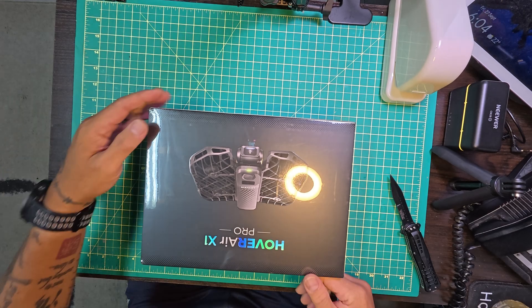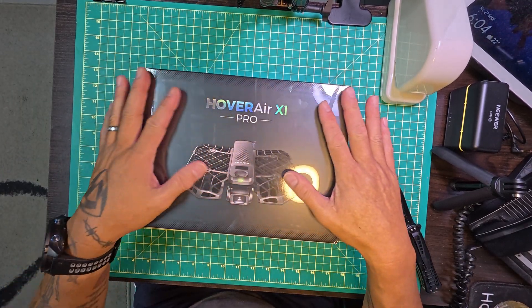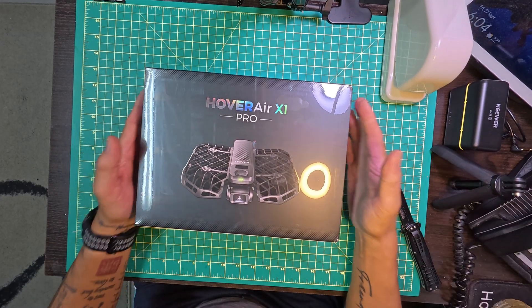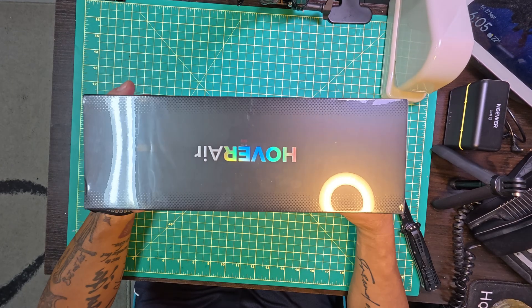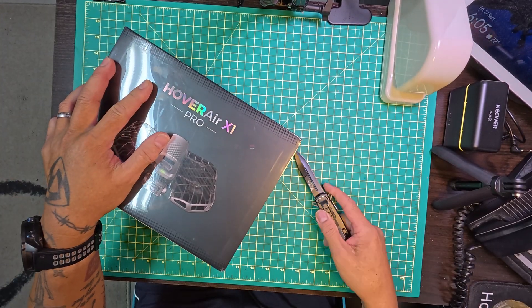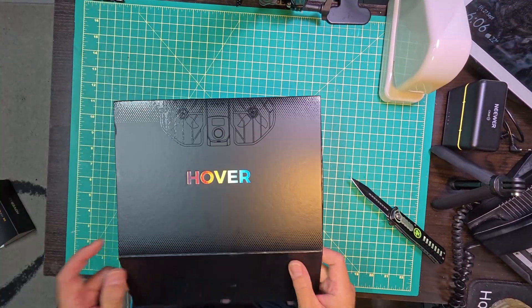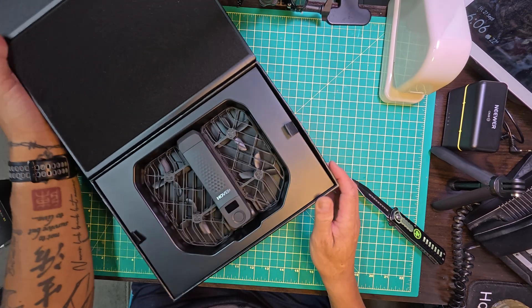Look at this, so gorgeous. Awesome. Can't wait. Let's do an unboxing quickly, let's see how this thing looks. Look at this baby. What a beauty.